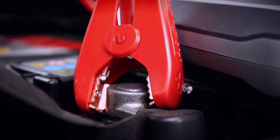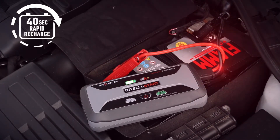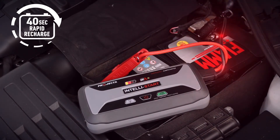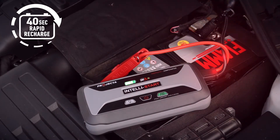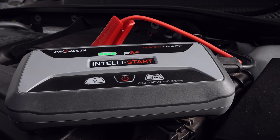By leaving the clamps connected to the battery, the jumpstart will engage Rapid Recharge Technology, signalled by the battery indicator sequentially flashing in cycles. Following the 40-second RRT process, you can confidently disconnect the jumpstart knowing it is powered up and ready for the next emergency.